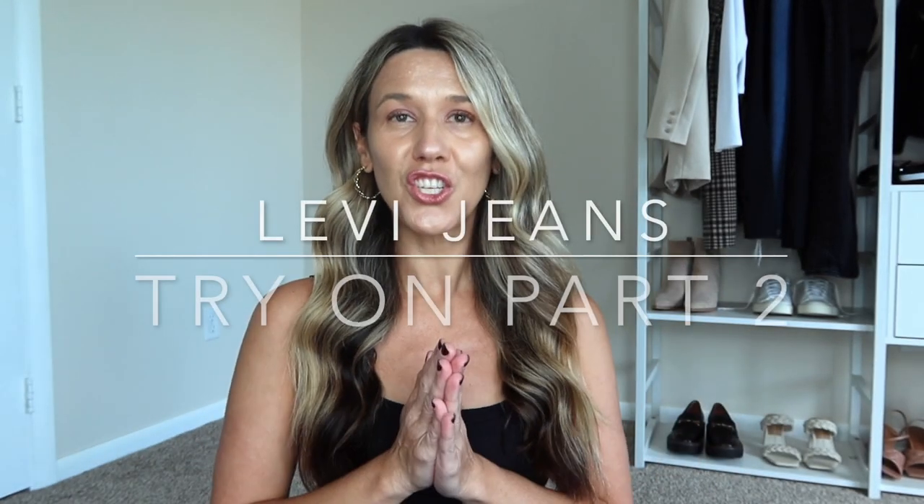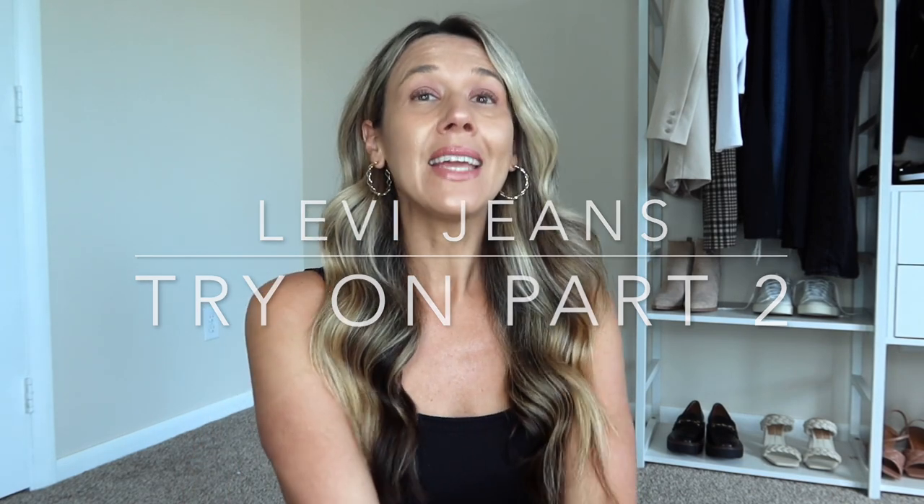Hey guys, welcome back. Today is a part two video. Back in March, I filmed a try-on haul just of Levi jeans and did an honest review. I shared about six pairs and talked through every pair, and in the end I didn't really love any of them.